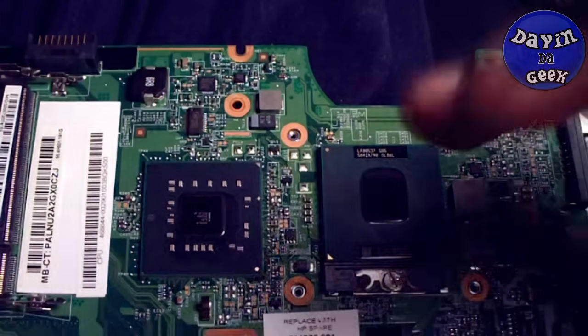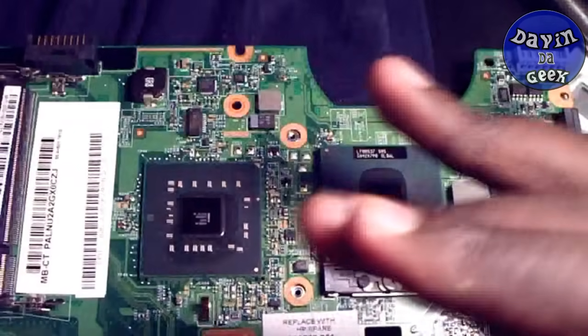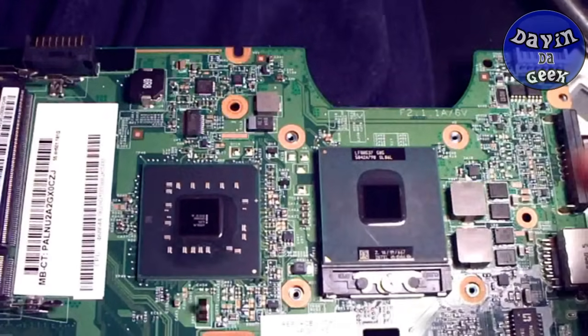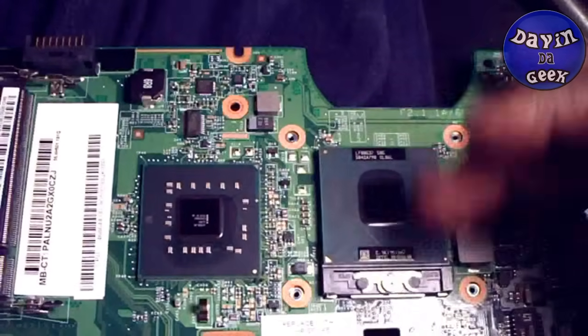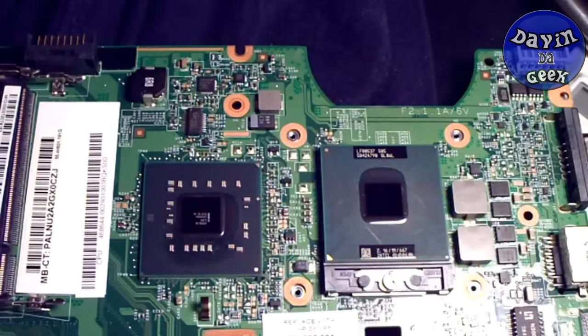You might be wondering what thermal compound is — well, it's a type of gel that goes onto your CPU. Most CPUs can be all metal up here, but for my laptop it's only a small little bit right there that you want to put it on. Some CPUs might be huge and really big, so you've got to look out for that. This one is for laptops.